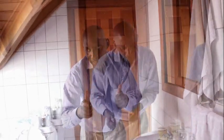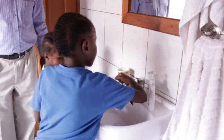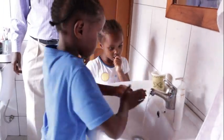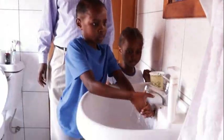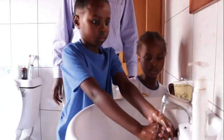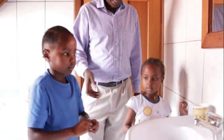Now watch this child wash her hands properly because she has been trained. Go ahead, Zuri. Now you can close the tap, Zuri — like that, not with your fingers. Then dry your hands.